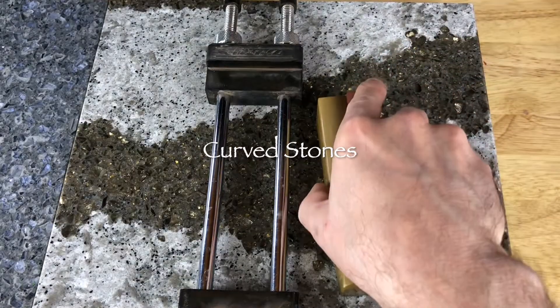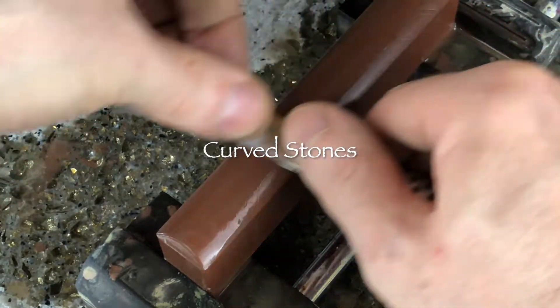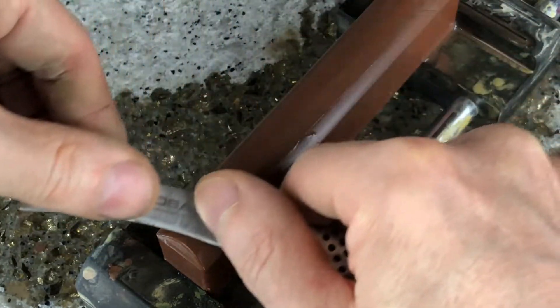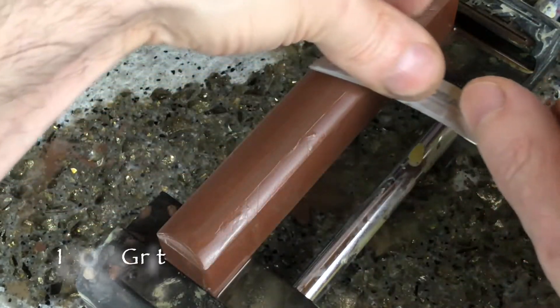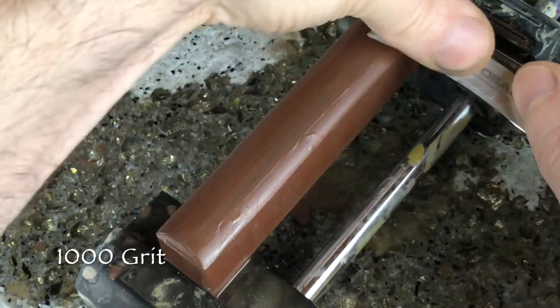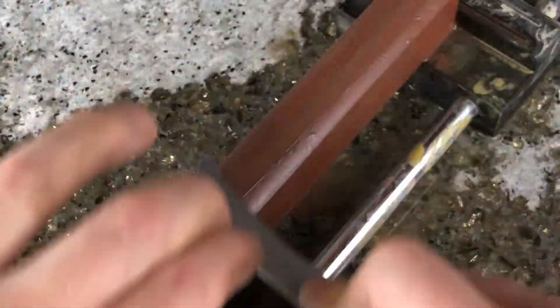Concave blades can be very challenging to keep sharp. There are lots of different ways to sharpen concave blades, but I prefer to use curved wet stones fastened to a vise with rubber grips that stick to my work surface. You are pressing down on the stone, so you do not want the stone to slip, which can cause injury or gouge the stone and blade.